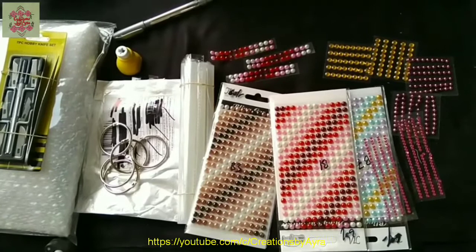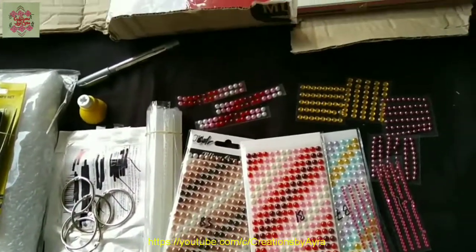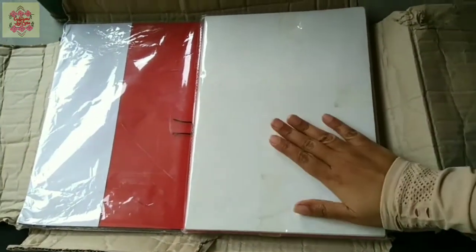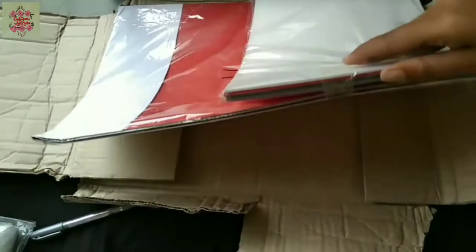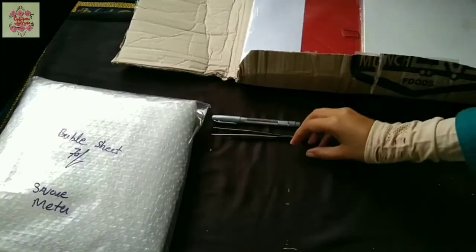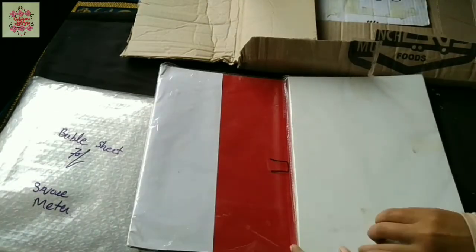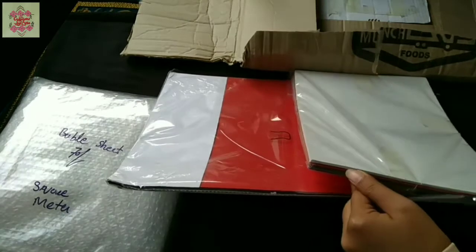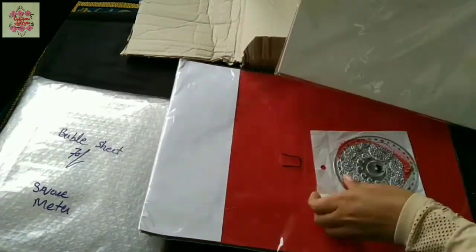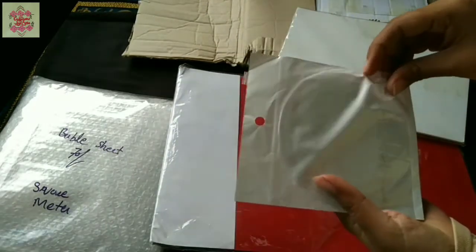So these are the items so far and I will keep them aside to make room for the next ones. These are various types and shades of sheets in different sizes — some are A4 size and some others are A3 size, and in between these two packs are some more items.